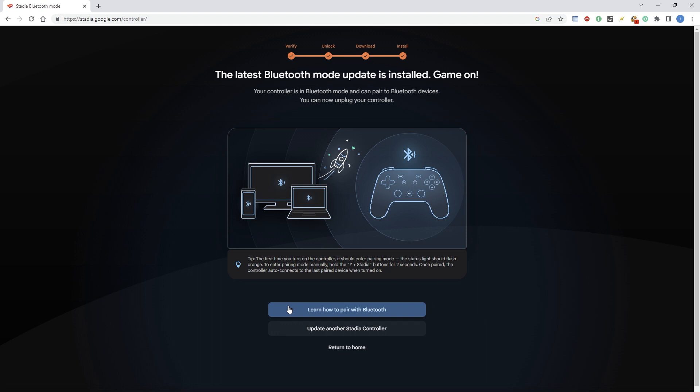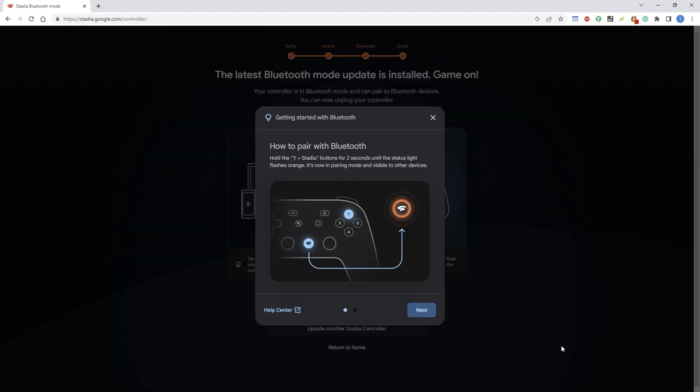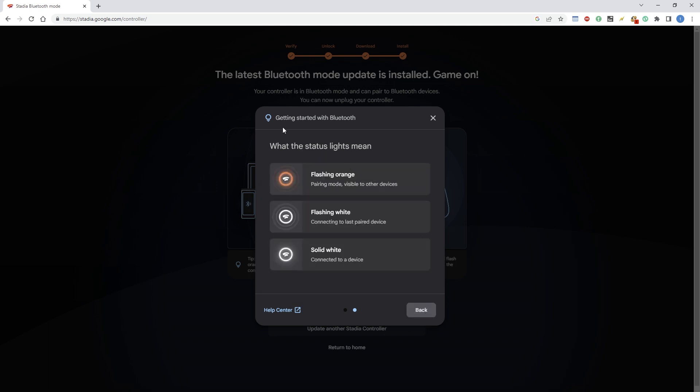Click on the 'How to pair with Bluetooth' button to see the pairing instructions. What you need to do is hold the Y button and the Stadia button — the orange one — for two seconds, and then the light will flash orange. It also tells you what the status lights mean: flashing orange means it's in pairing mode, flashing white means it's connecting to the last paired device, and solid white means it's already connected.